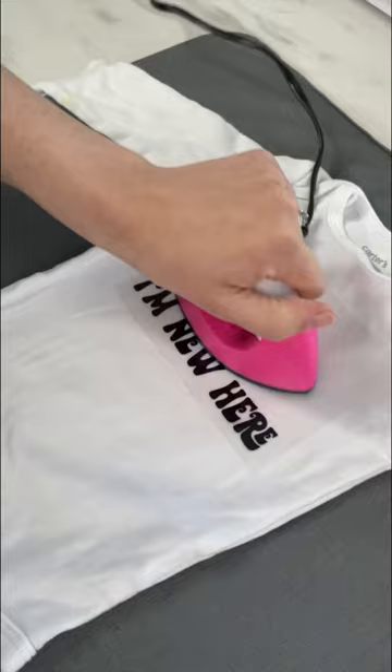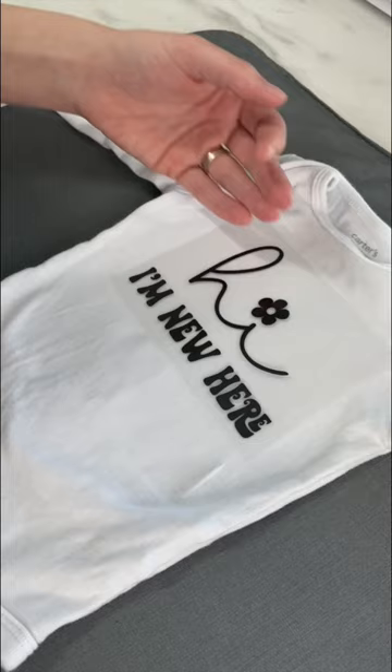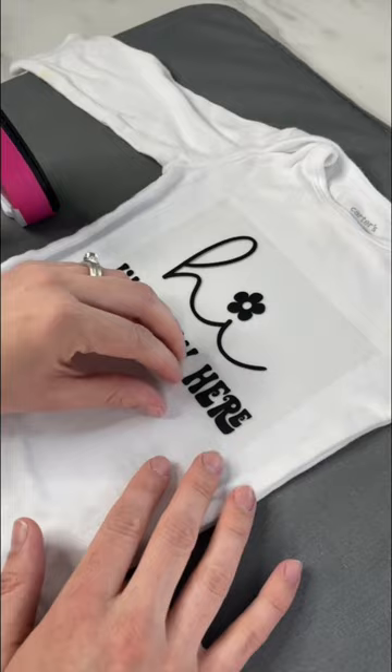I tried to lift the carrier sheet up and it did not stick at all. I tried just pressing it in one spot for over a minute and once again it did not stick. I just don't think it gets hot enough for HTV, so I wouldn't pick it up for that — but are you using it for anything else?